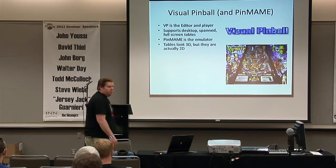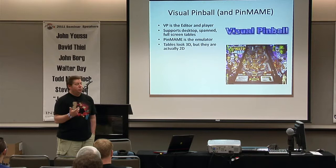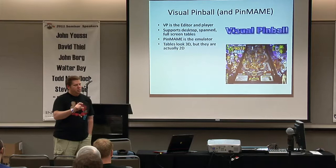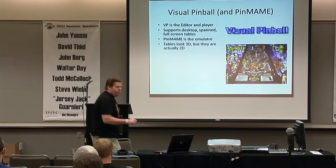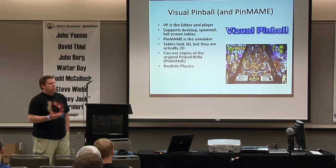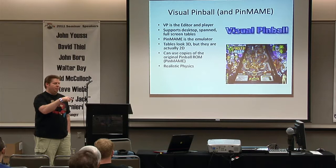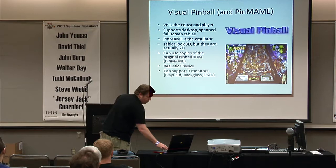PinMAME is the emulator that actually loads all the ROMs. The tables look 3D but they're actually two-dimensional — we don't render them. We are working on converting it to 3D; it won't be fully 3D but upper playfields will actually be higher, bumpers will have height, flippers will have height, so you'll get the ball bouncing a lot more. It uses copies of the original ROMs and has fairly realistic physics. Trick shots that work on a real pinball often work on Visual Pinball too.